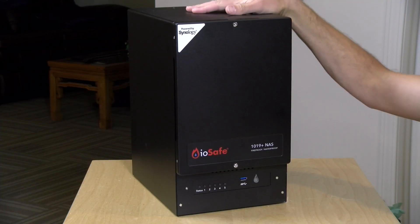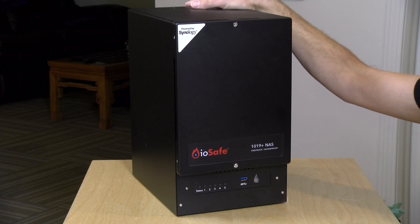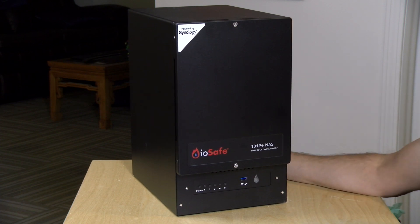Hey everybody, it's Lon Seidman. Over the last two weeks we looked at a lot of tiny NAS devices. Today we're looking at a much larger one. This is the IOSafe 1019 Plus NAS from a company called CRU, and this is a Synology 1019 Plus that is enclosed in a steel fireproof and waterproof case.